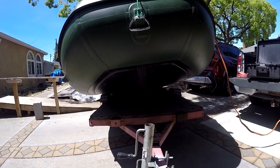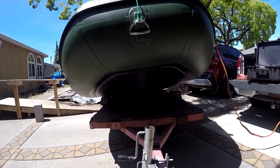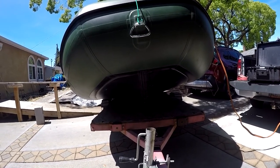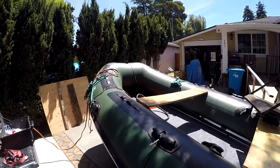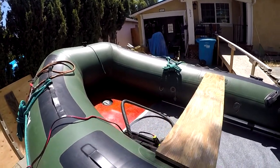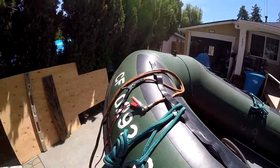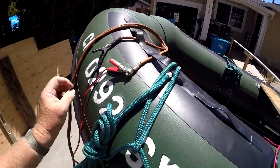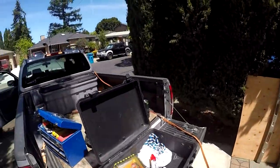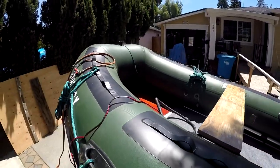I went online to see if there are any do-it-yourself projects for small trailers like this for installing bunks. I did find a few that gave me a little bit of info to go on and I created my own. You might be wondering what took me so long — I only took the boat out maybe once or twice a year, so I didn't have a problem filling the keel at the boat launch. I just brought a jumper cable to my pump and ran it to my truck battery, but now that I'm taking it out more often, it's just a pain.